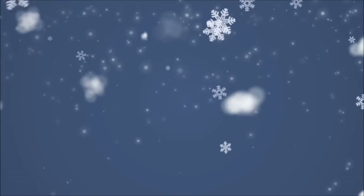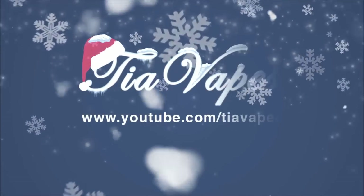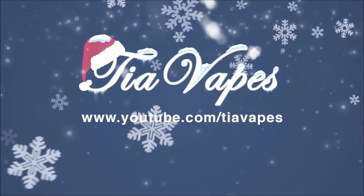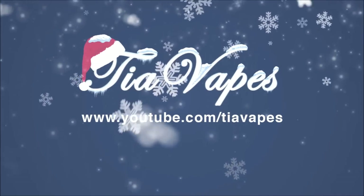Hello my lovely vapeys, welcome back. Today's video is on the Vpark kit. So today I'm reviewing the Vpark 30 watt kit.